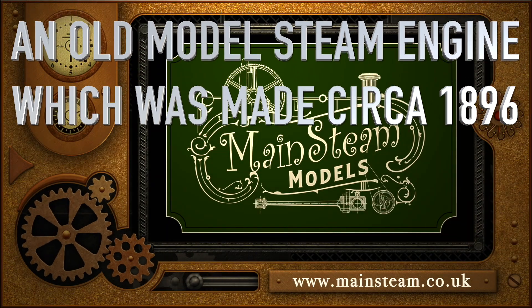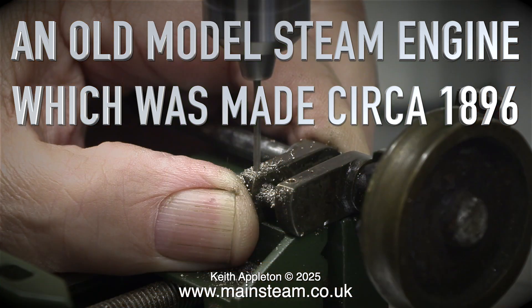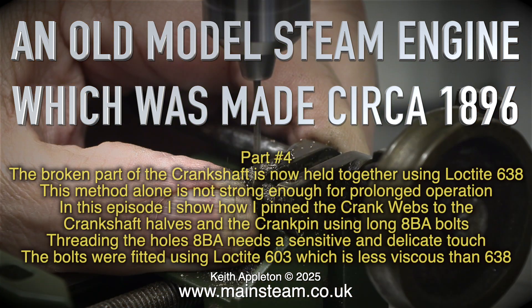An old model steam engine made circa 1896, part 4. The broken part of the crankshaft is now held together using Loctite 638. This method alone is not strong enough for prolonged operation. In this episode I show how I pinned the crank webs to the crankshaft halves and the crank pin using long 8BA bolts.